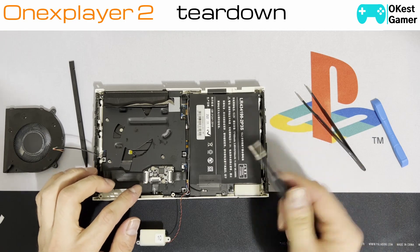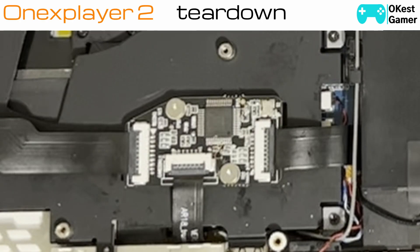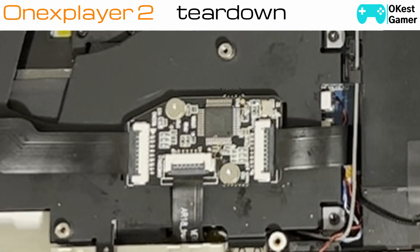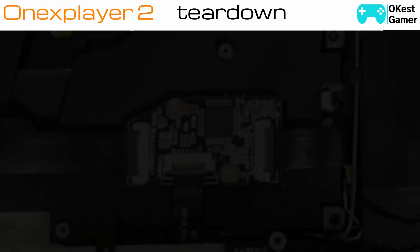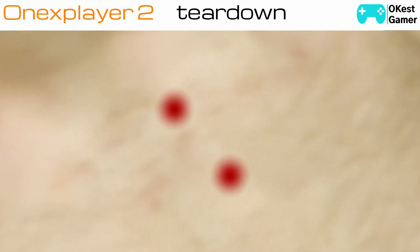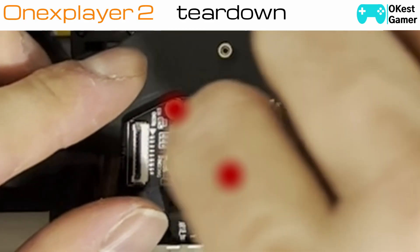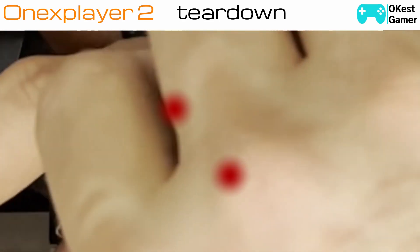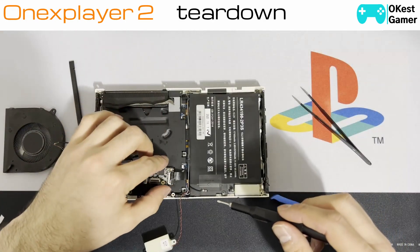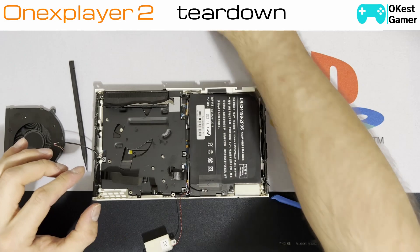The next thing is we need to take off this one screw for the speaker and lift the speaker out. This board over here connects to the two rails for the controllers and then goes to the main board, so we're going to go ahead and unplug those. There are two screws to remove this small board — both sides — and we'll remove this board and put it aside.